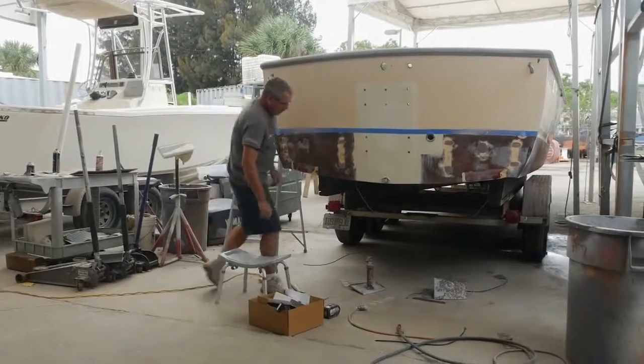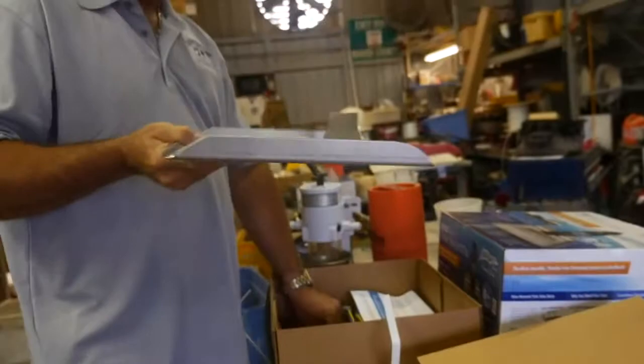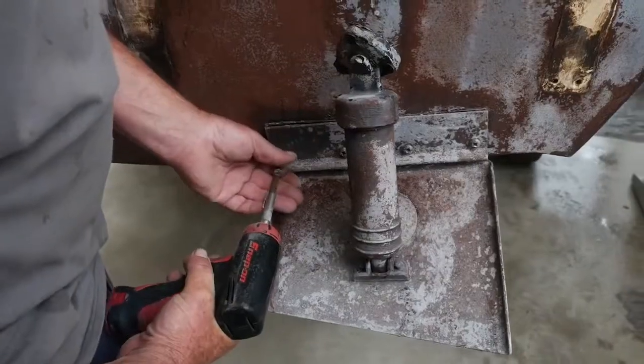I just got this 30-foot Dorado boat up to my bay. We're going to be switching out the hydraulic tabs that he has on this with the new electric Bennett tabs. So I've got to remove the old tabs first.